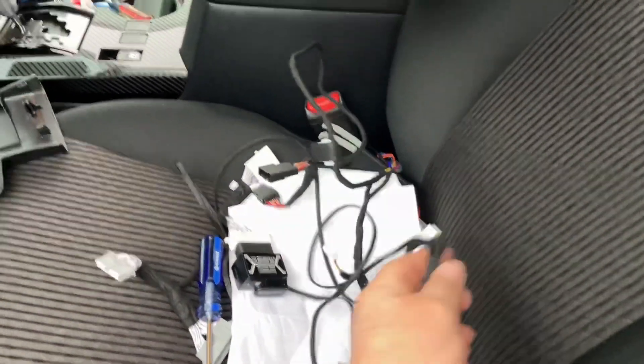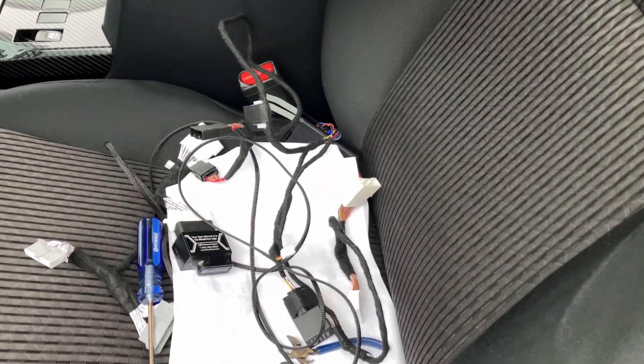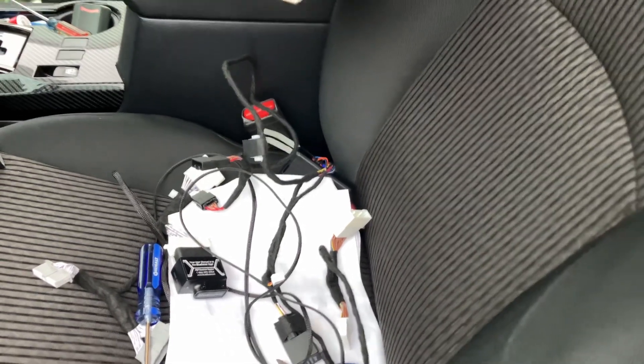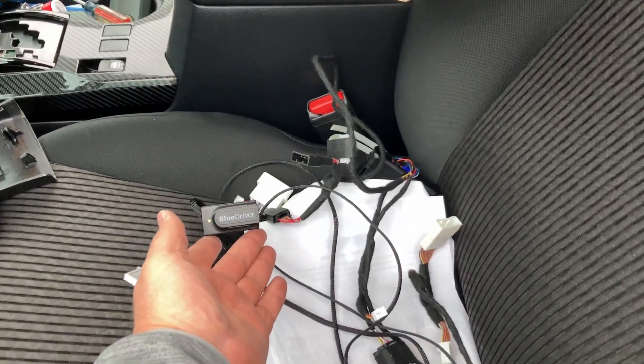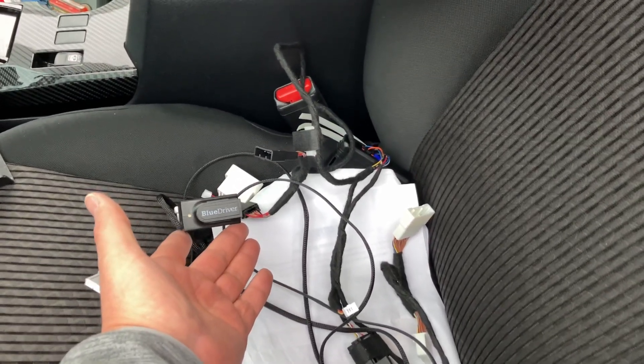So now that is with y'all's harness completely removed. We looked at all the pins — we couldn't find any pins that were bent or anything like that. And then of course we used a BlueDriver to check the code. So we're going to end up sending this back and getting a refund, I guess.